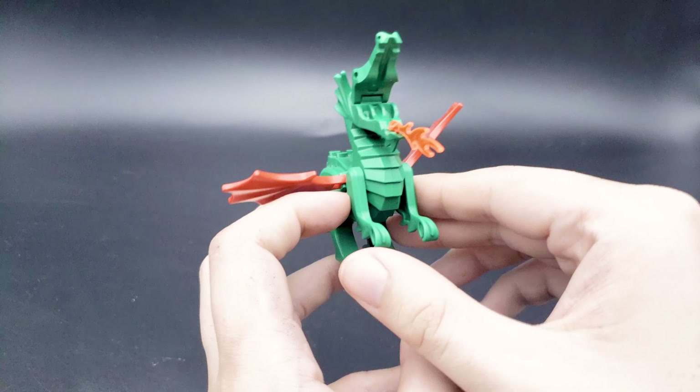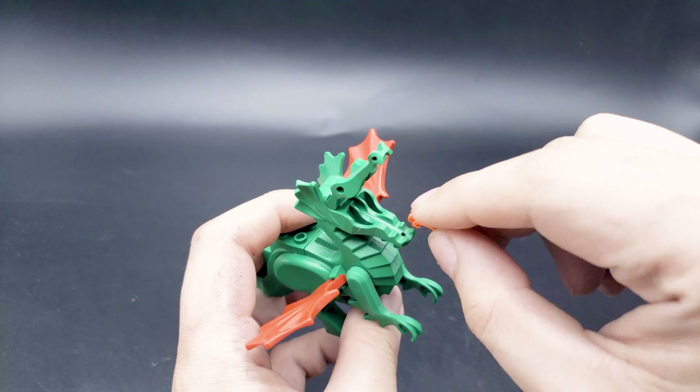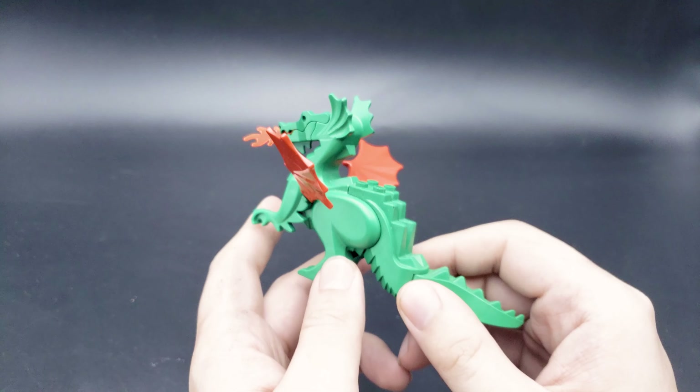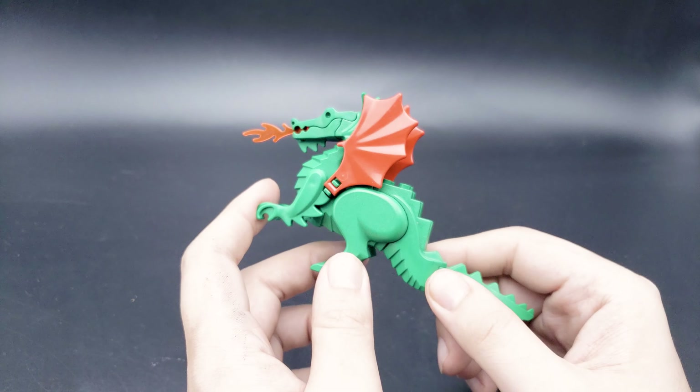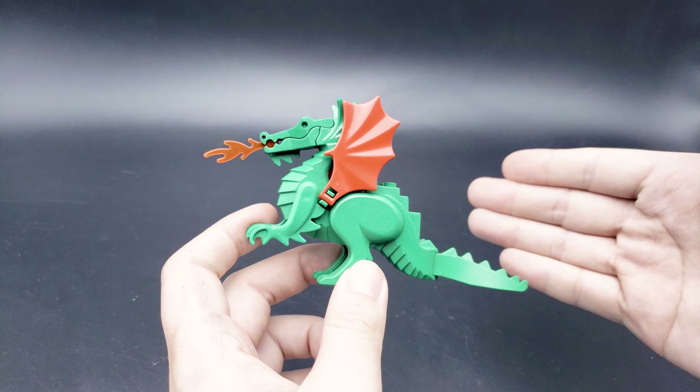We still have the old flame bits with little pegs on them so they can actually peg into things and stay there. These dragons are getting harder and harder to find and they're not the cheapest thing out there if you want one in really good condition.